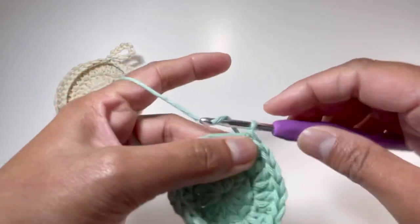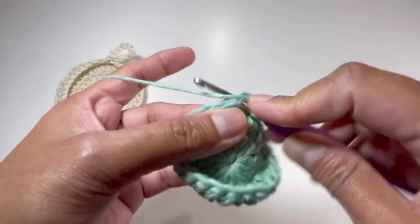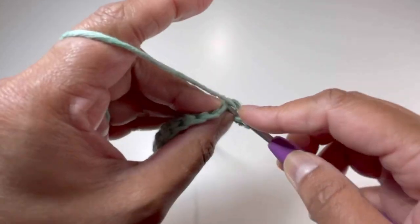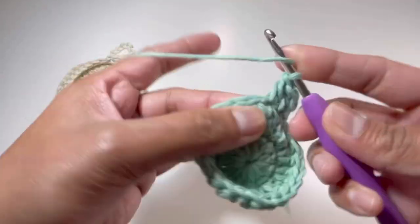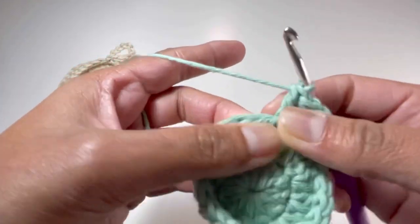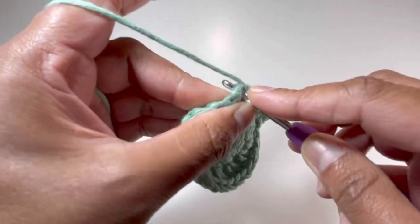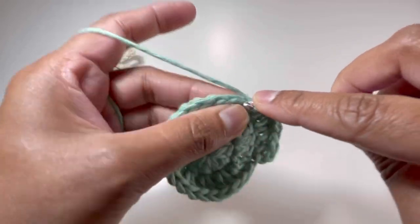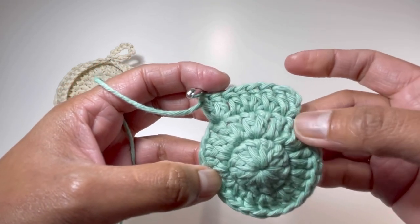For round number 3, chain up 2 — 1 and 2 — yarn over and insert your hook into that same stitch where you made your slip stitch, grab your yarn and make your second double crochet. Into the next stitch we're going to have 2 double crochets, then on the following stitch 1 double crochet. Keep on doing 2 double crochets then 1 double crochet alternating, and by the end of round number 3 we're going to have 36 double crochets.